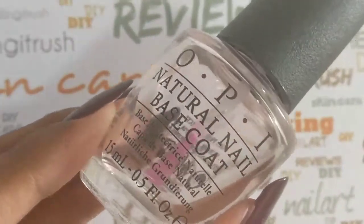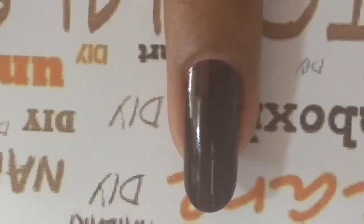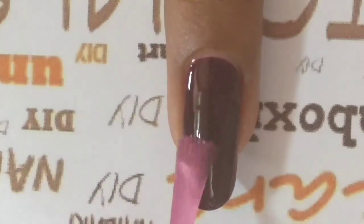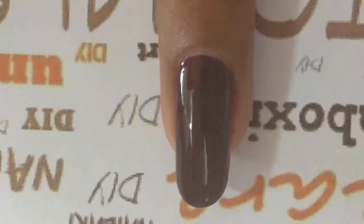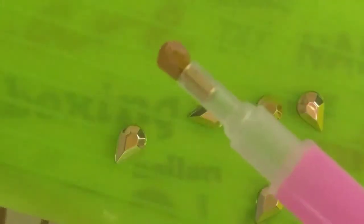I'll be using a base coat to adhere them to my nail, but you can obviously use anything you want — the nail polish color you're using itself, a clear polish, or even a top coat. Just make sure it stays wet for a longer time. For a longer-lasting wear, you can also opt for nail glue, which is easily available in local beauty stores.